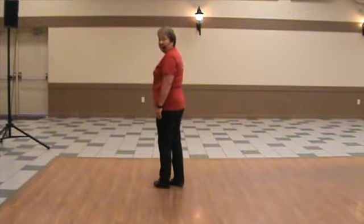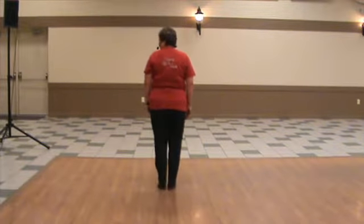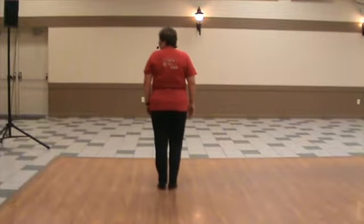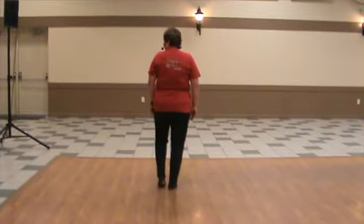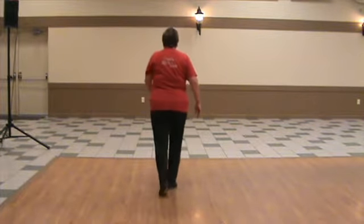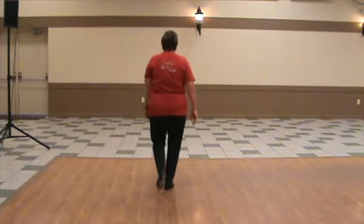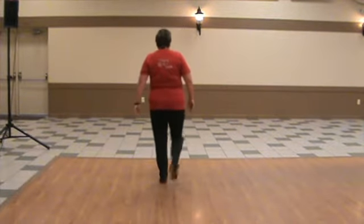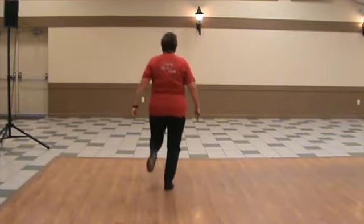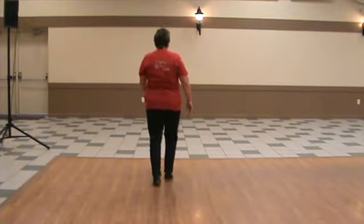Now to change feet, we would put a step in like a triple. So let's do a few Charlestons on the left foot, and then we'll do a triple and Charleston on the right. Charleston, left foot. Ready, and touch, front toe heel rock step. Two more. One more. Triple. Triple. Charleston with your right.